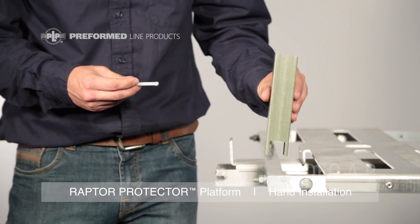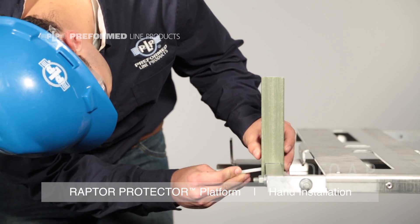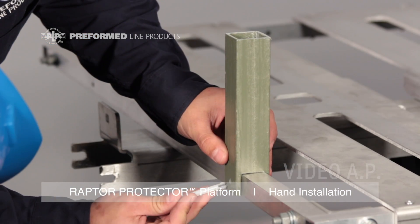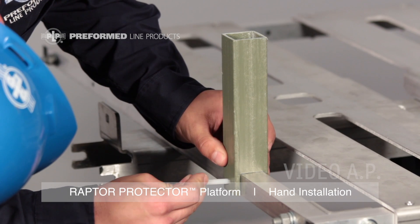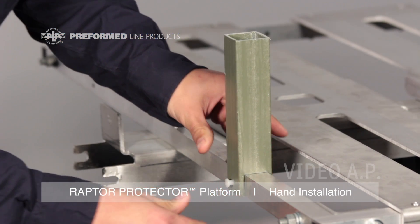If using the optional nest retention posts, prior to platform installation, attach the nest retention posts to the frame by pressing the nylon lock pin through the pre-drilled holes around the outside of the frame and the nest retention posts.